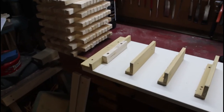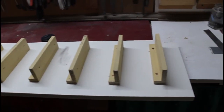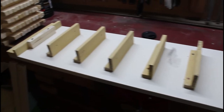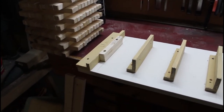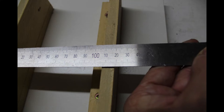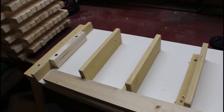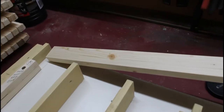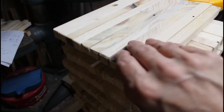Now you will need to make yourself a jig to help assemble all your wine rack ladders. This is simply a flat board with an end piece that your uprights will rest against, and 120mm spaced vertical upright pieces to align your bottle supports. This is used to help you lay out your uprights and bottle supports so that they are correctly and evenly spaced when gluing and brad nailing the ladders together.